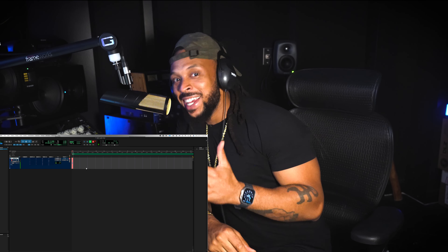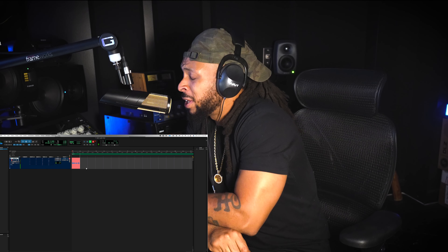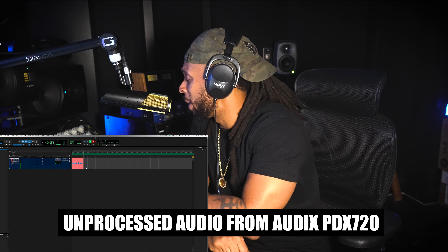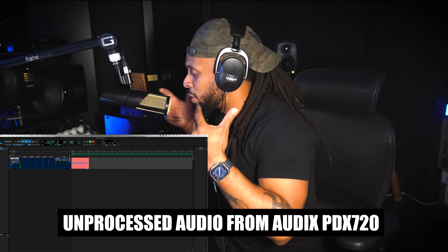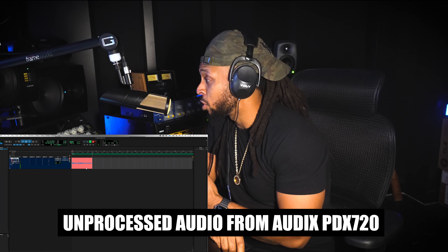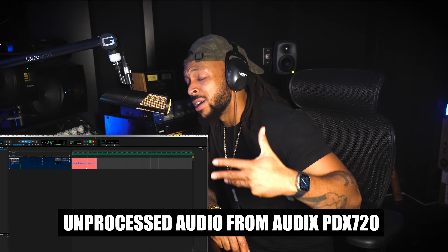Here I am on my first ever trying out the Audix PDX 720 hypercardioid dynamic vocal mic. This is how the microphone sounds. The only thing I did was use the high pass filter setting on the back to help eliminate some of the plosives. We don't have a pop filter or windscreen — having one on this microphone would really take away from the beautiful design. If you just get creative with the placement of the microphone, correct positioning in conjunction with that high pass filter, and give yourself about six or seven inches away from this microphone, you won't need to be really close because the gain is nice.